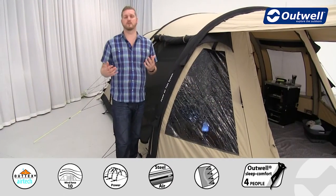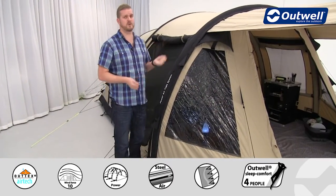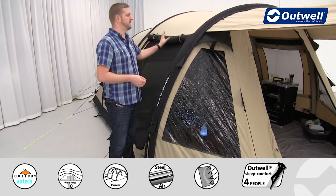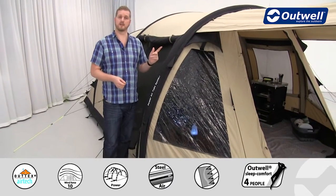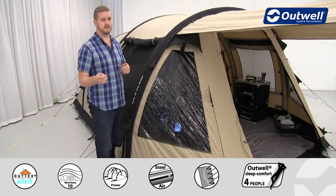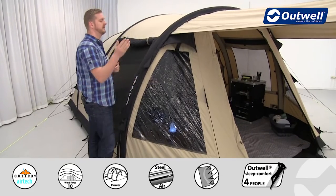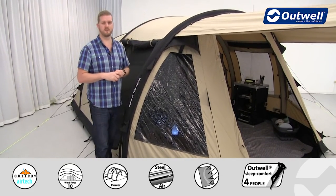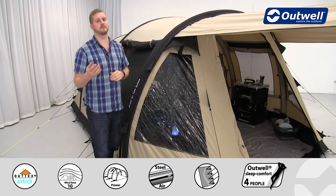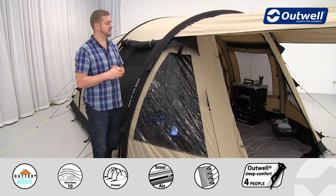A great feature of this tent is the large windows all the way around: the side door is rolled away at the moment, but there's a window on there, all the way around the front of the tent and on the other side as well. These windows are all tinted, serving two key functions: to reflect some of the glare from the sun from inside the tent, and to give you great privacy within the tent.